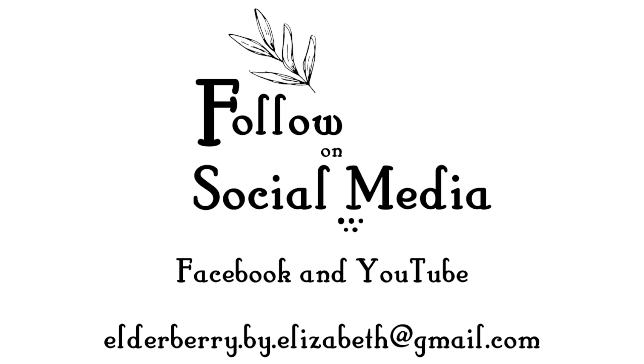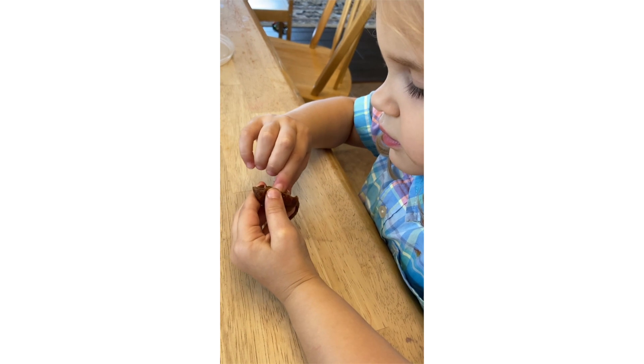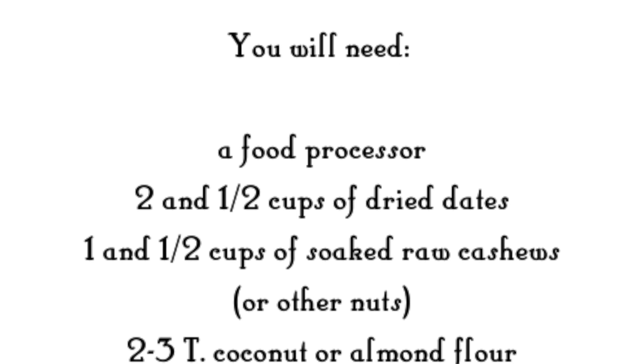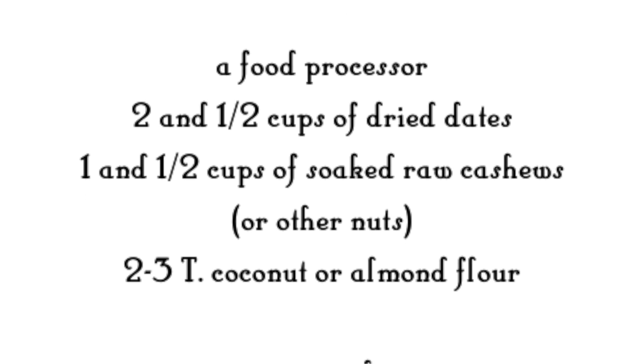Hey all, it's Elizabeth, and welcome to Elderberry by Elizabeth. Today I want to share a special recipe I have for homemade Lara bars. Welcome to my kitchen — we're going to be making date bars today. As you can see, I have some little helpers here with me. This recipe begins with getting some raw nuts, about a cup and a half of them, and soaking them overnight in the fridge.